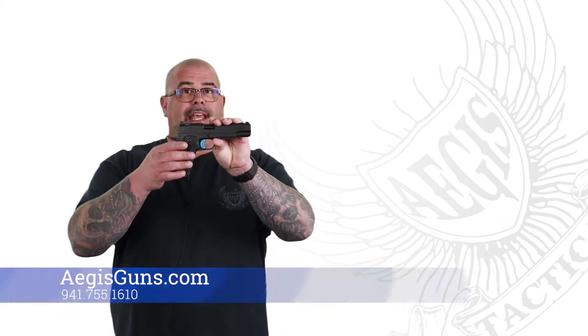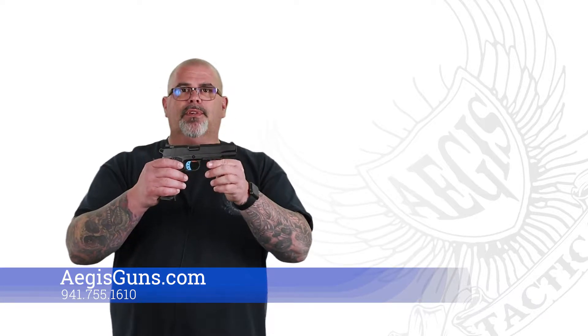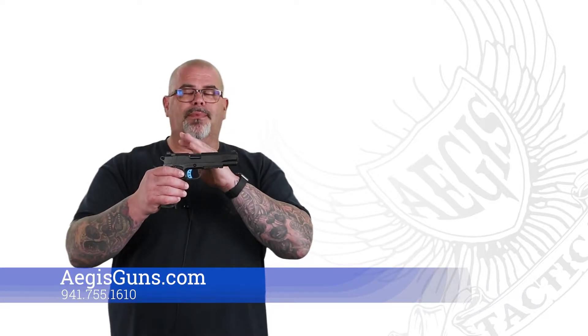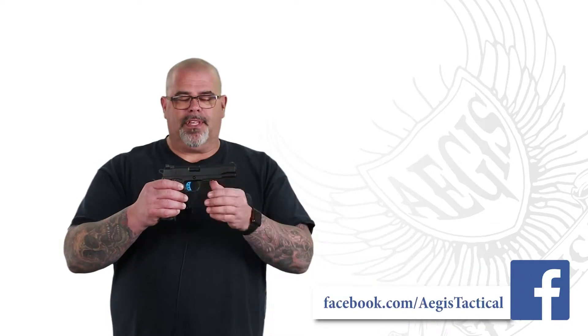As you can tell just by looking at this gun, it's a government-sized pistol — everything's blacked out on it. It's got their custom melanite finish, which is a mil-spec finish, and it's probably one of the best finishes I've ever seen on a handgun. Not only does it look phenomenal, it's incredibly durable — everything's coated in that.